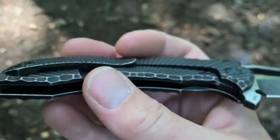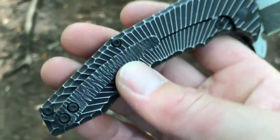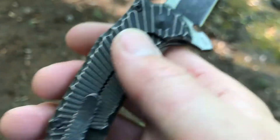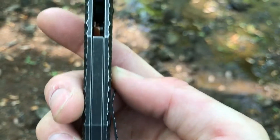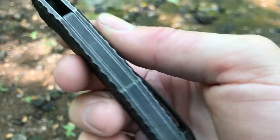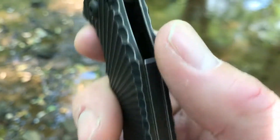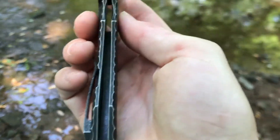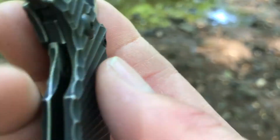As far as construction goes, we have the stop pin screws and two body screws. There is a nearly full-length titanium backspacer given that same PVD distressed look, with just a small opening. Lockup is with a steel lock bar insert.